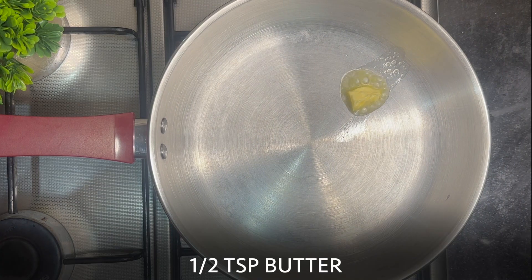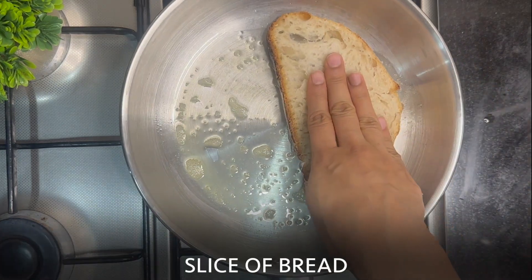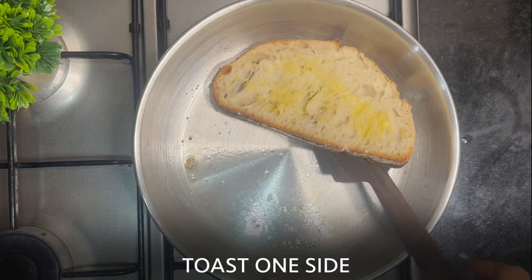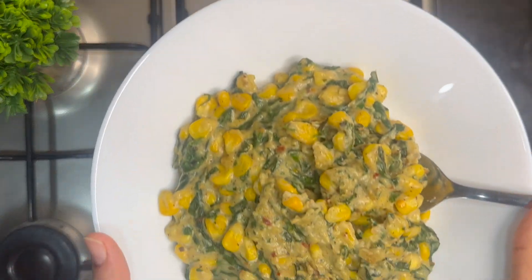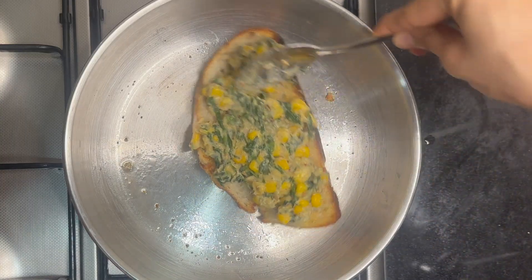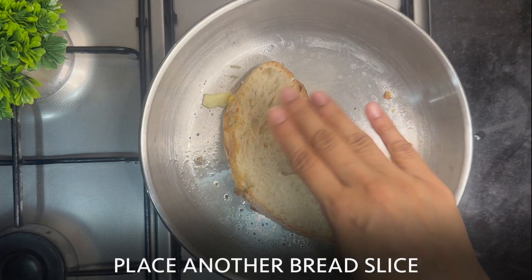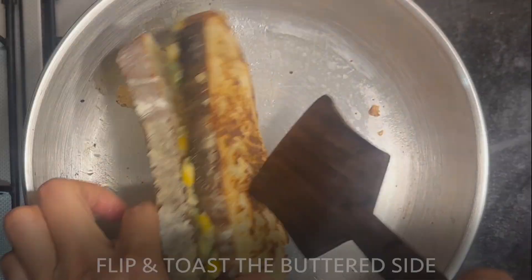Let's make the sandwich. Into a pan, add half a tsp butter. Place a slice of your preferred bread — I'm using sourdough bread here. Apply butter on the other side and toast one side. Now spread a generous amount of spinach corn filling on the toast. Grate some cheese — this step is optional. Place another slice of bread, butter it, flip and toast the buttered side.